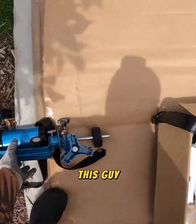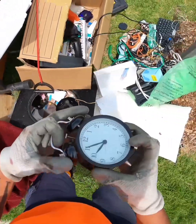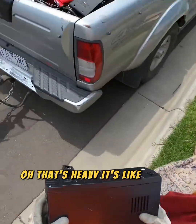Oh, this guy. Aluminium. Oh, it's some plastic. Oh, that's heavy. Looks like a UPS.